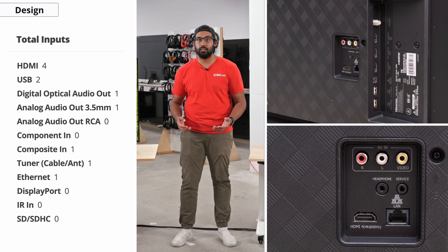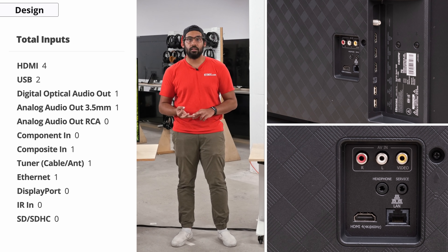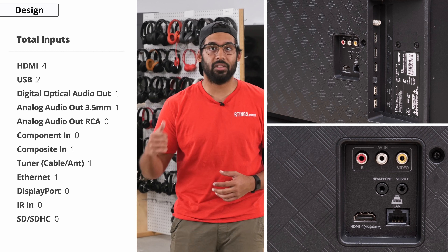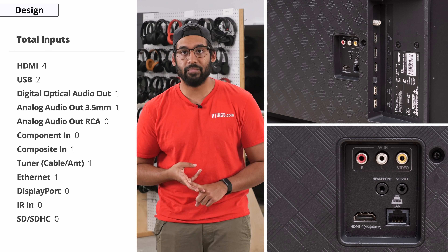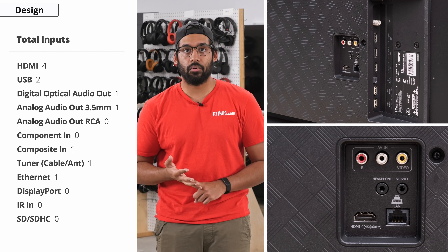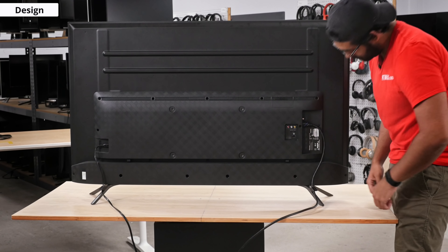You're also going to notice the side inputs — that's where you're going to find three HDMI 2.0 ports, two USB ports, and one tuner. The rest of the inputs are on the back where you'll find an HDMI 2.0 port, a composite input, a 3.5mm jack, an ethernet port, and a service port. This year there are also added hooks on the feet so you can keep your cables nice and managed.